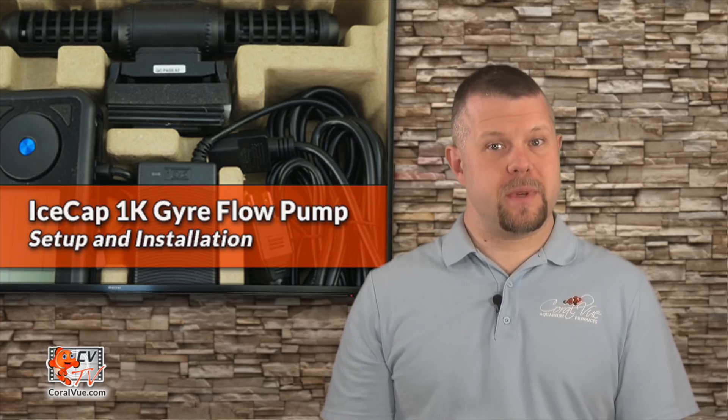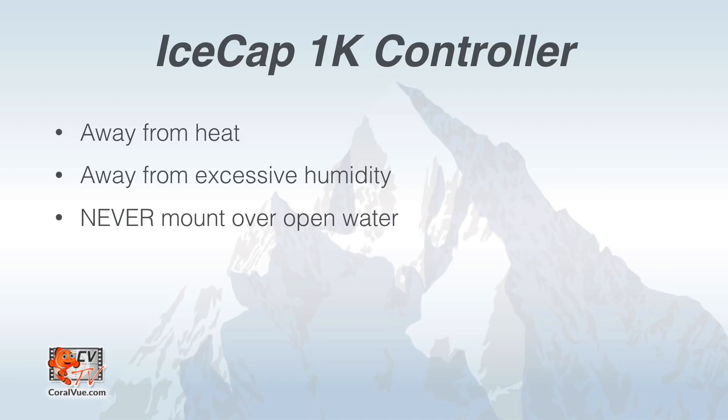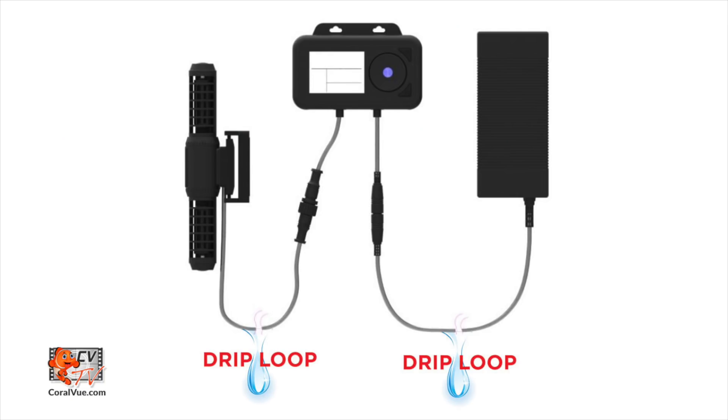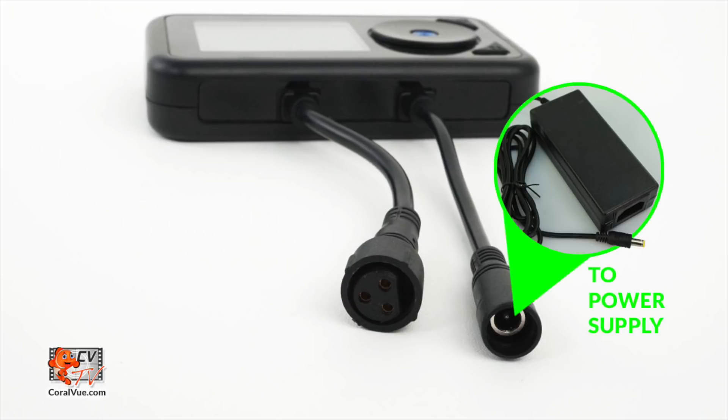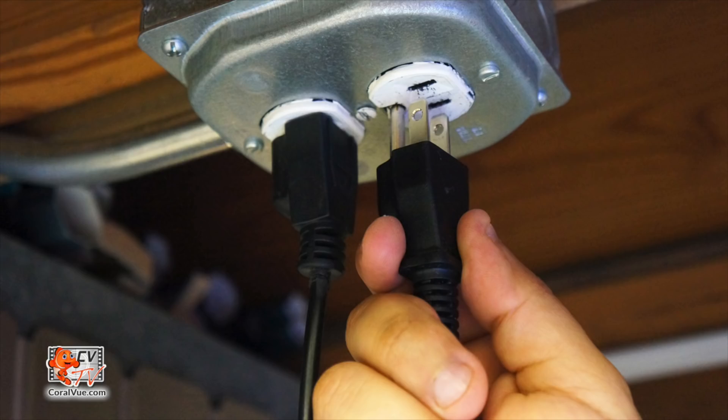Once the pump has been installed, it is time to mount the controller. Choose a location that is away from heat, excessive humidity, and never mount the controller over open water. Affix the rear mounting frame to a flat surface such as a wall or the outside of your aquarium stand. Please be sure that the cable reaches the pump and that the cable connections have proper drip loops to prevent any of the components from getting wet. Connect the cable from the controller to the gyre and then connect the cable from the power supply to the controller. Finally, connect to the power outlet and run the pump for the first time.